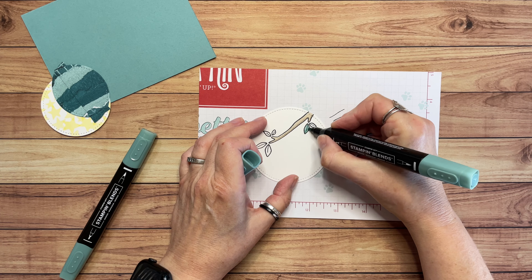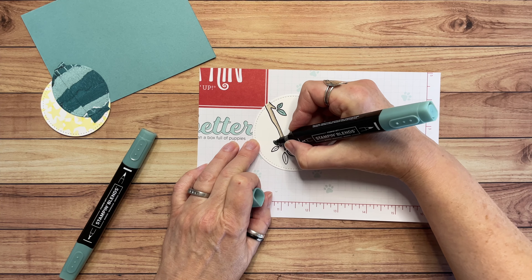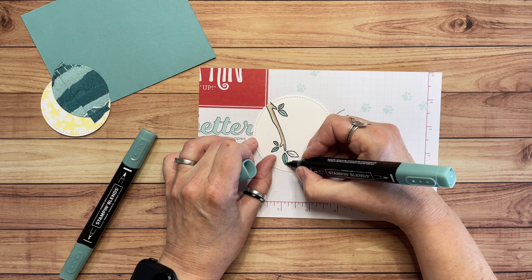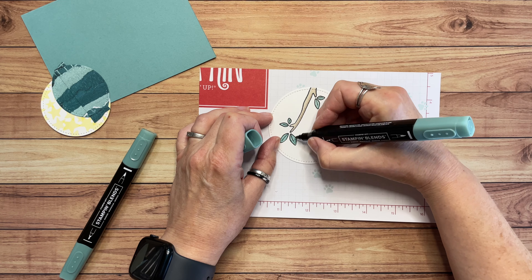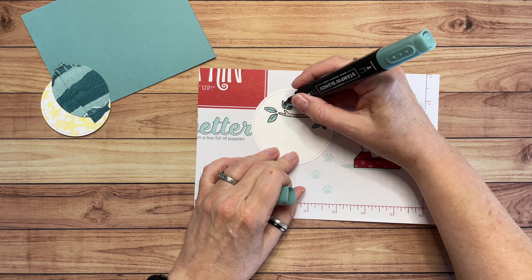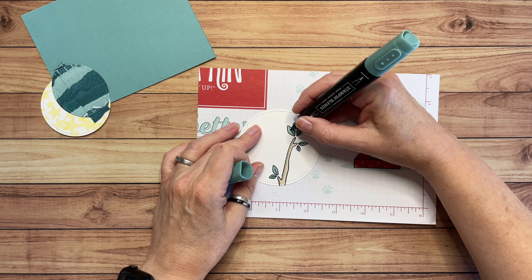Now let's do the leaves — I'm starting with the Light Lost Lagoon and coloring those in. Tell me in the comments if you know any little monkeys you want to send a card to. I also know some big monkeys and some adults that would really get a kick out of this card. Now I'm just going to add a little accent with the Dark Lost Lagoon, going over the middle vein that is stamped for each leaf — that gives a little bit of dimension to the leaves.